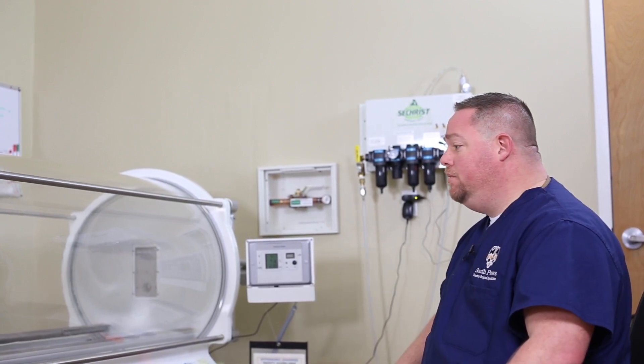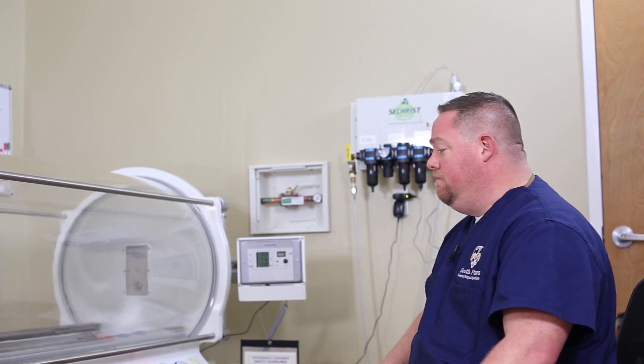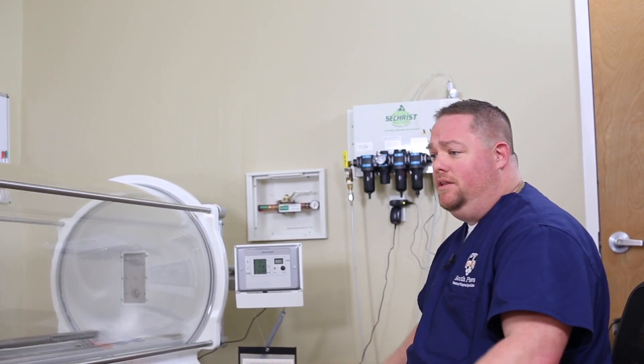Overall, I couldn't be more pleased. It's been a great addition for us. We're running anywhere from 150 to 200 treatments a month in this chamber. It's an absolutely phenomenal piece of equipment with great customer support — the guys at Seacrest are phenomenal about helping us work through and troubleshoot little things. The initial installation has been really carefree. We haven't had any issues at all, so it's been a great experience so far.